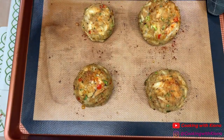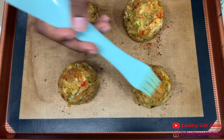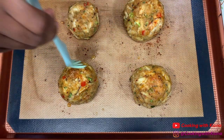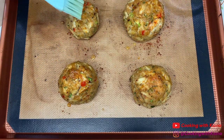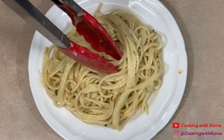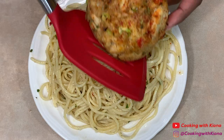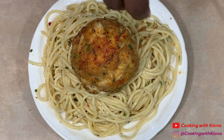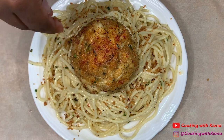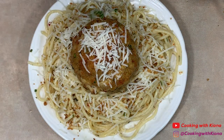Your crab cakes should be finished cooking, so go ahead and take them out of the oven. Once you've taken them out, brush them with some melted butter. Now go ahead and plate everything up — use the breadcrumbs we toasted before and sprinkle them all over your pasta, then add some shredded parmesan cheese and parsley to your crab cake and pasta.